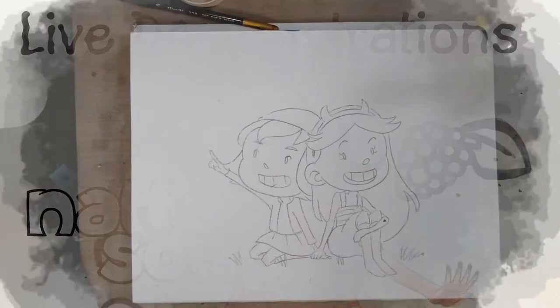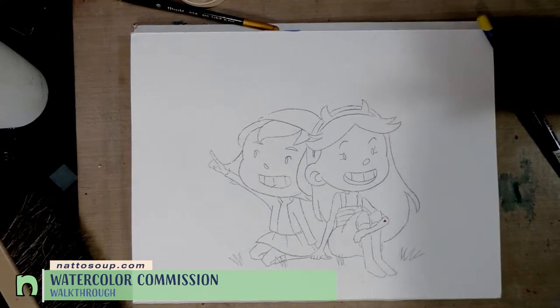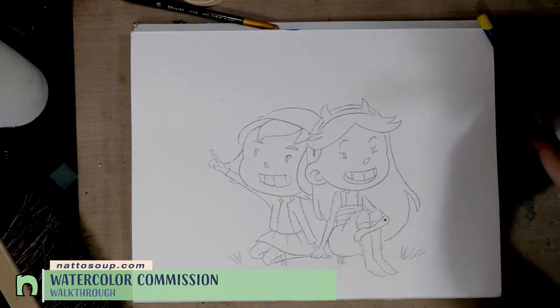Hey guys, so this is a watercolor commission from MTAC 2017 and I'm going to do some fun techniques to hopefully teach you some new ways to use your watercolor supplies.